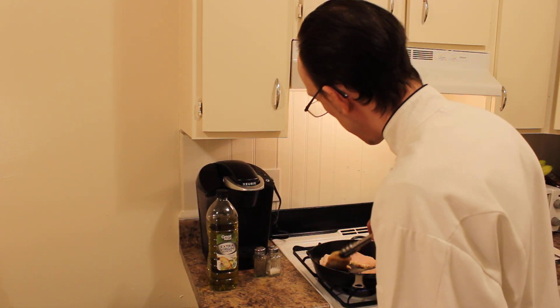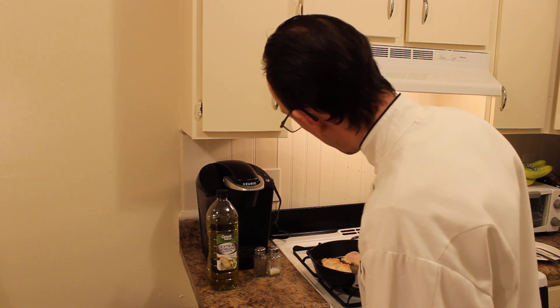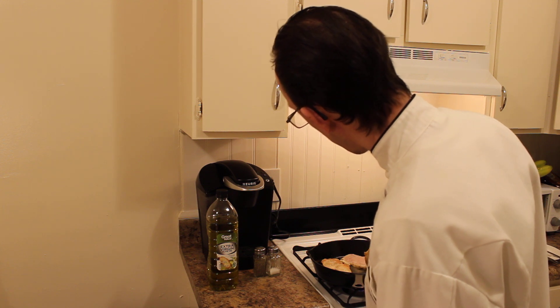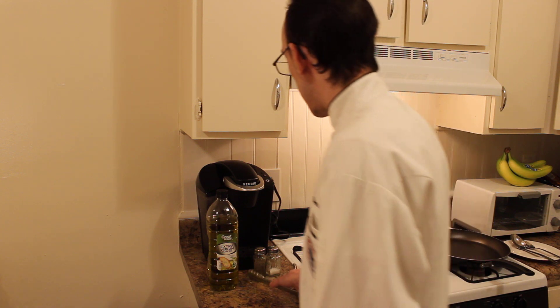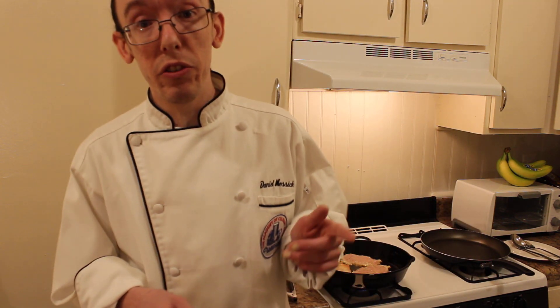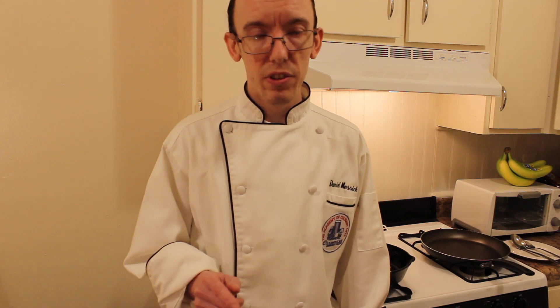Now we're going to check our chicken again. You can see it's nice and golden brown. Let the others cook a little more. My motto that I learned a few years ago: you should always season every single thing you do. Every single step of the cooking, you should always add salt and pepper. Always.